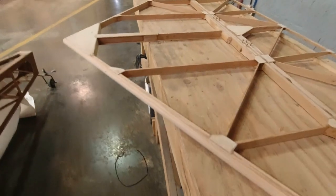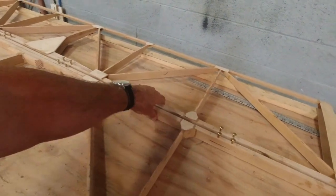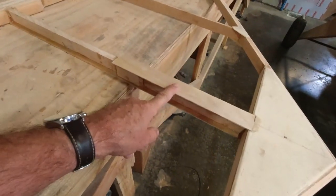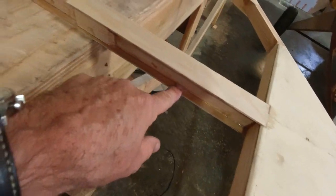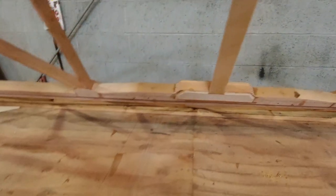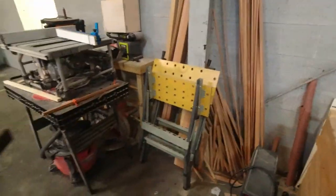Welcome back to the channel. Let me get you caught up on where I'm at. You saw me build the stab, you saw me build the elevator. What I've done since then is I added this piece of eighth-inch material that goes on the top side, and on the bottom side the eighth-inch material actually runs all the way back. There's another piece of eighth-inch underneath there to receive that, so this is the bottom and top, sitting and oriented correctly.